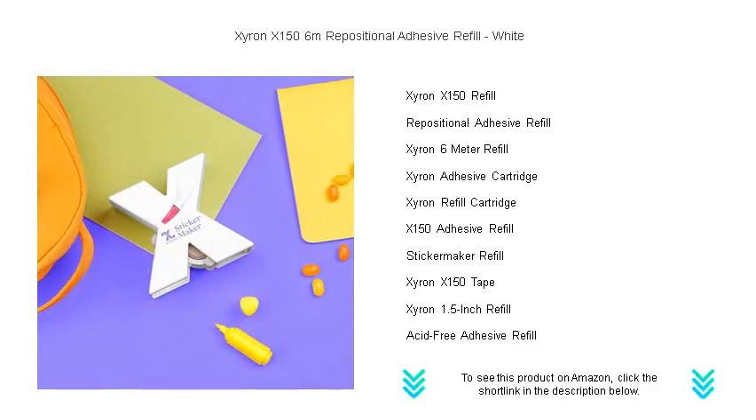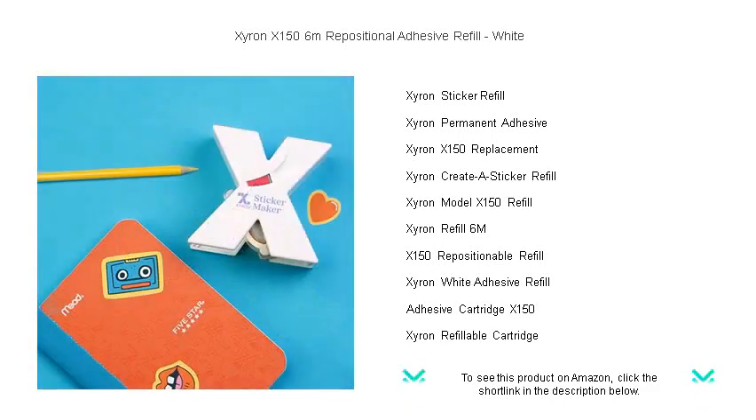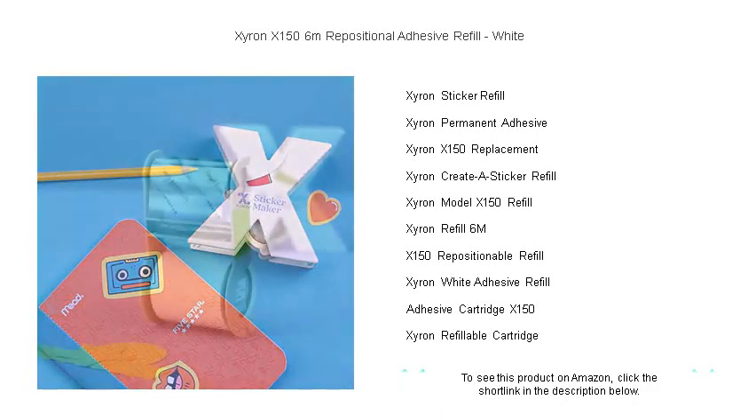Perfect for scrapbooking, card making, or customizing your decor, this acid-free adhesive ensures your memories stick safely. Don't let your imagination be limited — enhance your DIY experience with the confidence that only Zyron's trusted adhesive technology can provide.